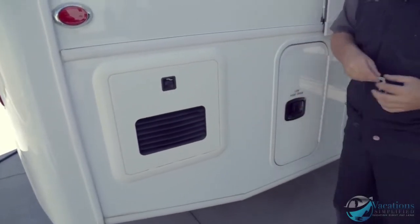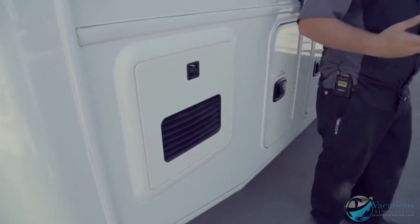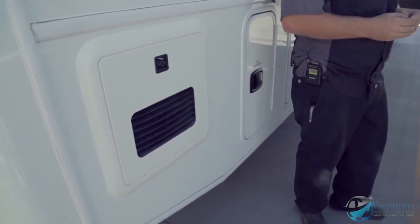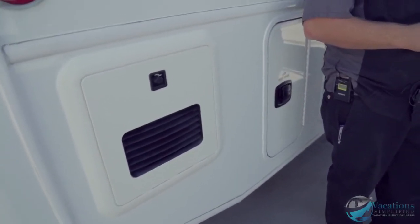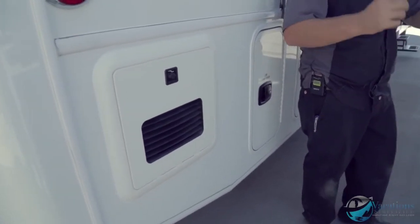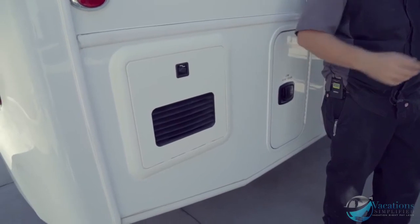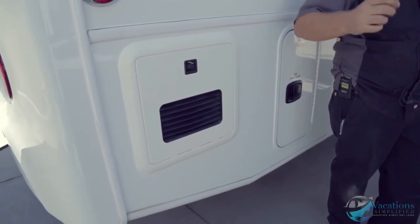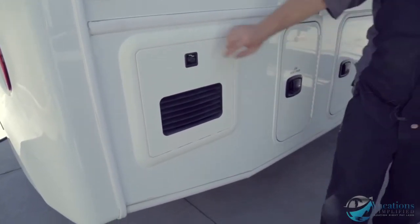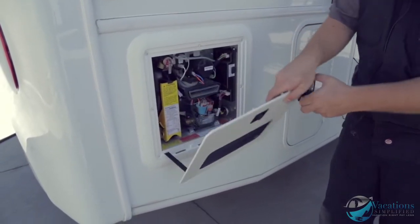Right here is your water heater. You drain it out if you're going to let it sit for several months — anything over three months I would turn that valve and let it drain so you don't get stagnant water. Also, if you want to replace a kitchen faucet or something, open that up and drain all the water out so you don't have water everywhere.